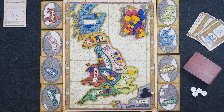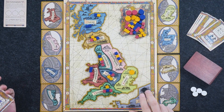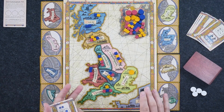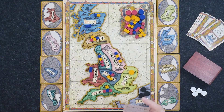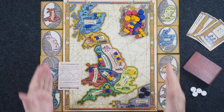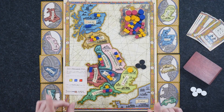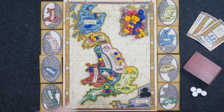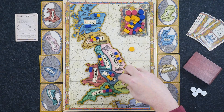So essentially, what happens is you're either going to go through all eight of these power struggles to see who controls the breadth of Britain, or if ties keep occurring and those three French tokens come out, the game automatically ends. You can still win the game even with France invading.